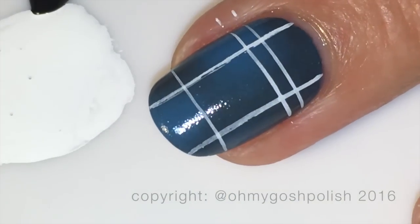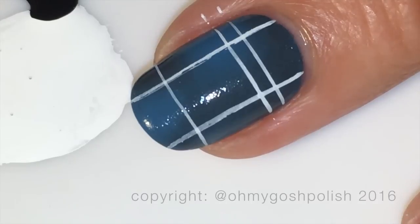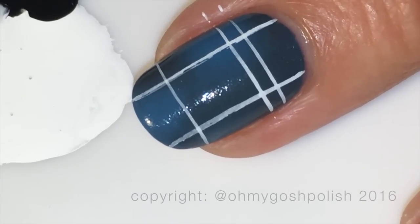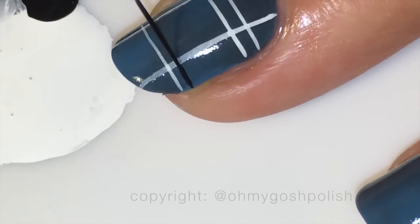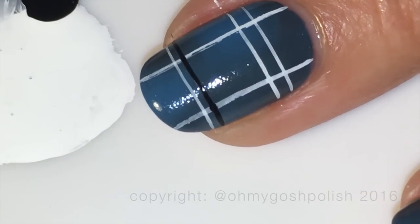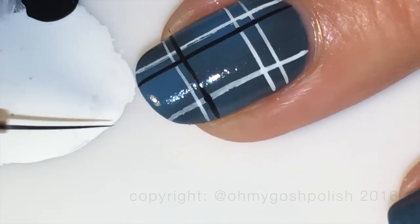Next, to finish off your plaid design we're going to add some black. First we're going to do a black line across the nail at the bottom, and then another horizontal line going down from that first white line, and then you have your plaid design. It's as simple as that. It is actually a lot easier than it looks or what you think it might be. Give it a go and let me know how you go!